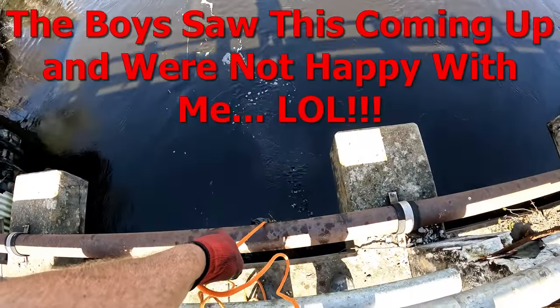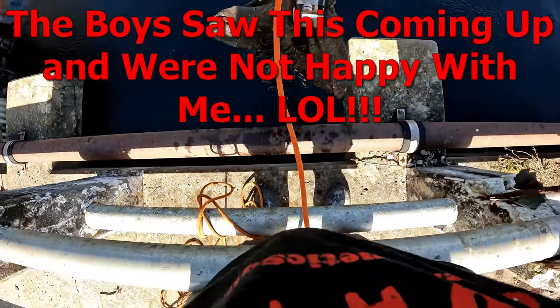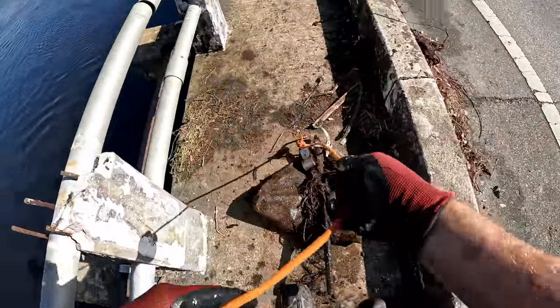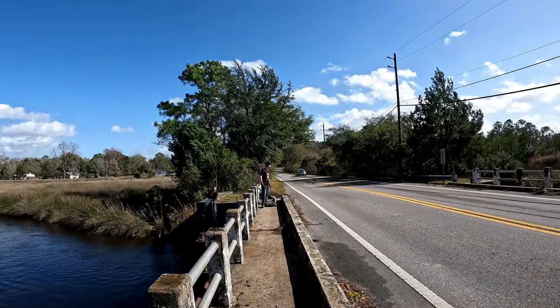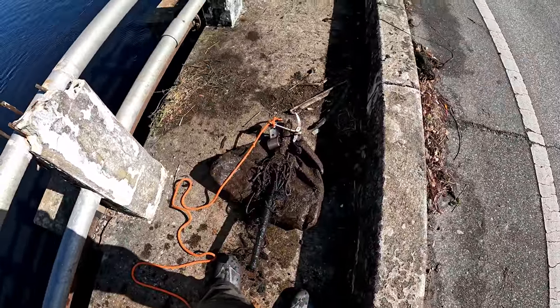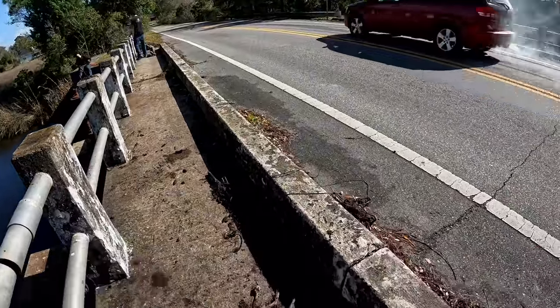I've been fussing with something down here for a little while - let's see what we got here. I feel like I'm being harassed because of what may be in this bag I just pulled up. What do you say we take a look - this is just a big heavy metal pull, but then we got this bag.